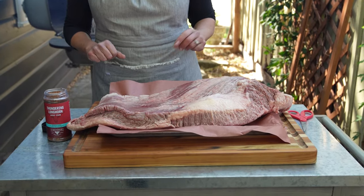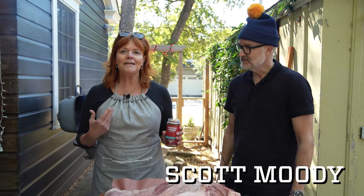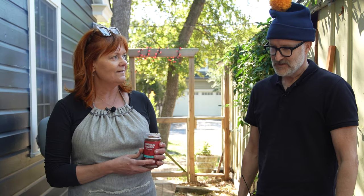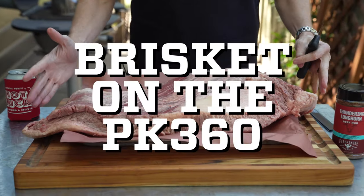We're gonna do a smoked brisket — it's a great thing to knock out for the holidays, but of course you'll probably have leftovers and it'll lead to other great meals. Scott, come on in here. Scott's a little shy about it but he's secretly a brisket master — he's done a lot of them. I'm gonna learn from you today. No pressure!